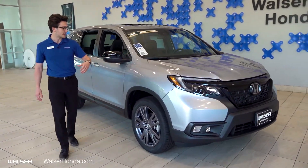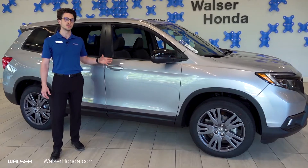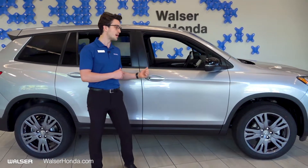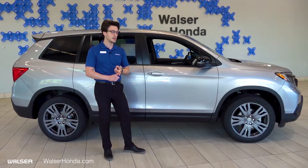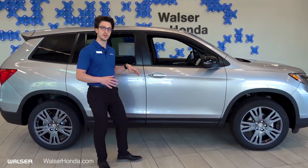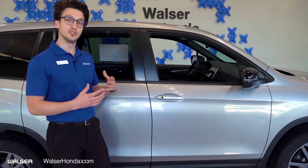Coming around to the side, really sharp design — very sleek. All of these vehicles, from the Sport trim level to the EXL to the Touring and to the Elite, those are all the trim levels available on the Passport. This one is going to come with remote start, and in addition to that, all of them are going to come with the smart key. You reach your hand under the door and it's going to unlock all the doors. When you're done with the vehicle, you just press this button and it's going to lock them all. Super convenient.